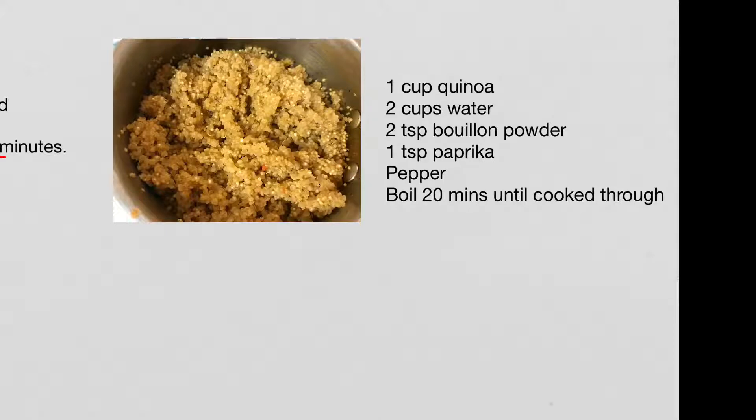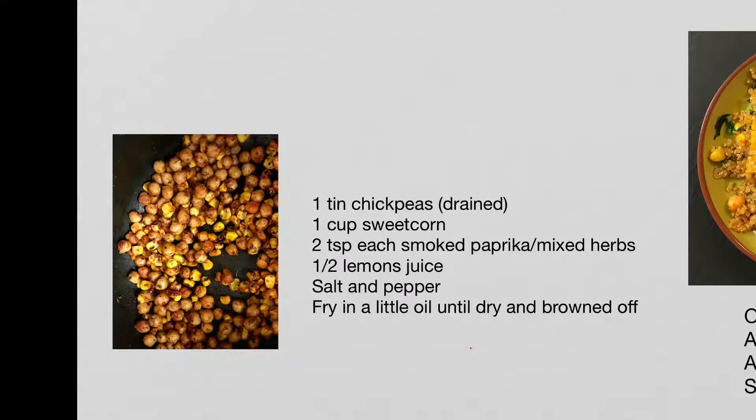While that's in the oven, we'll cook a cup of quinoa in two cups of stock or water with bouillon, a teaspoon of paprika and pepper, and boil it for about 20 minutes until it's cooked through and soft.